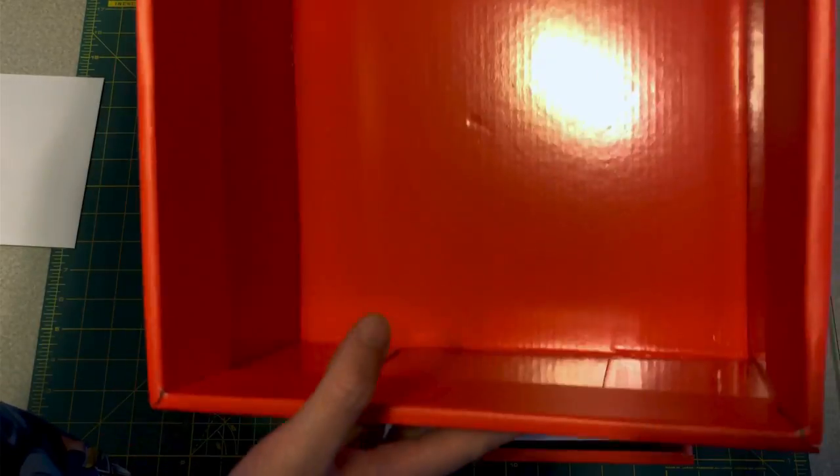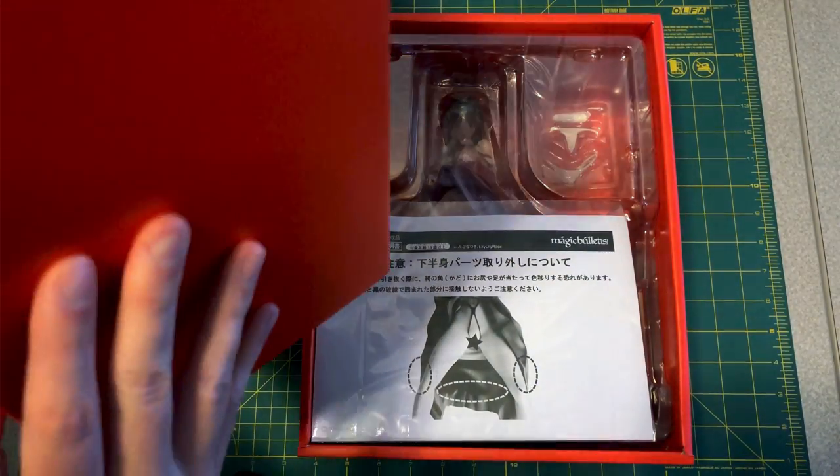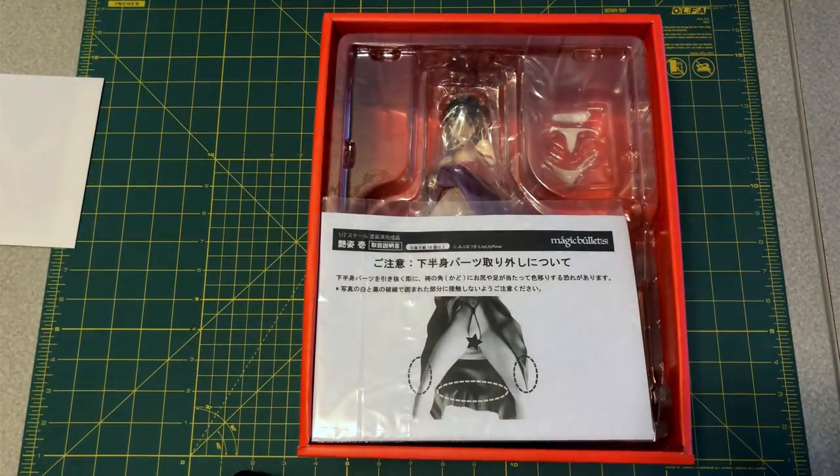By the way, this box — freaking awesome. This is so cool, I really like this. I wish more figures would just come in boxes like this. Very creative.